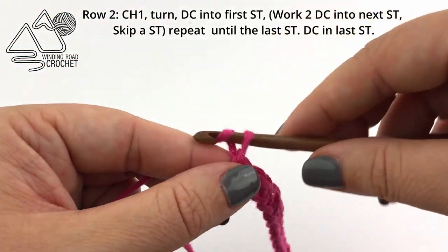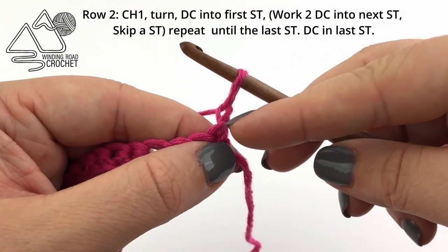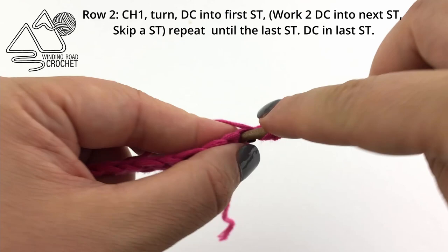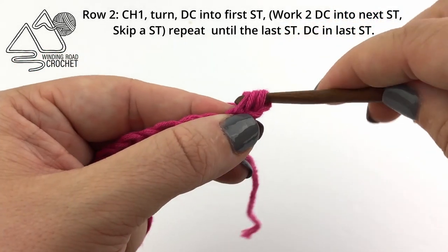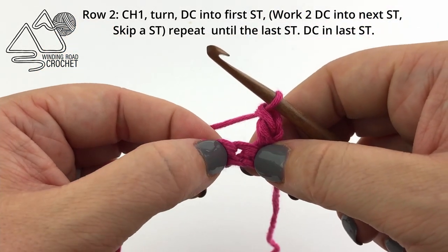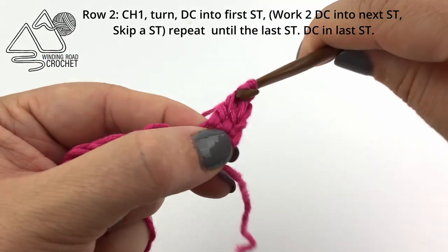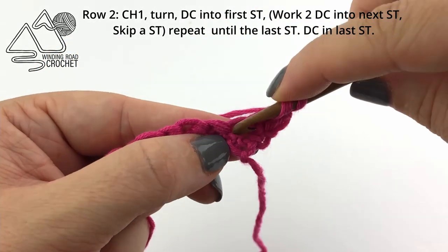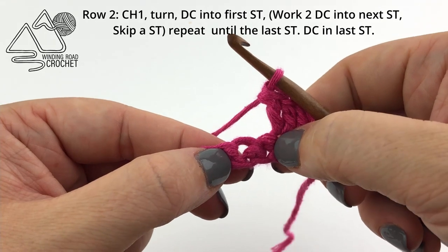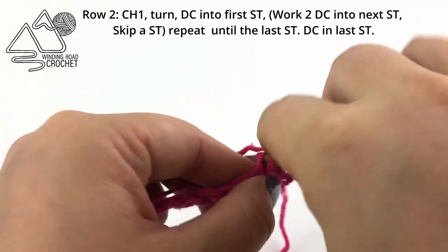For row two we are going to chain one and turn. This is going to act as our turning chain and it is not counted as a stitch. I'm also going to gently pull up on the loop to get a little extra height. Then we are going to double crochet into the very first stitch. For our stitch pattern we are going to work two double crochet into the next stitch and skip the following stitch — one and two double crochet into the next stitch, then skip the following stitch, and simply repeat that pattern.